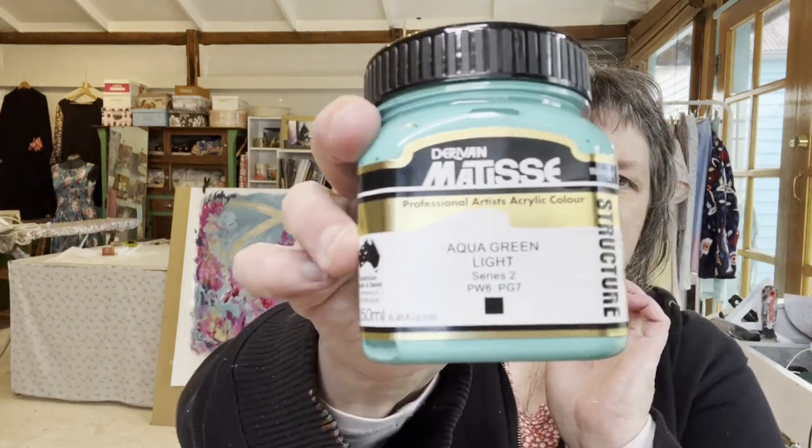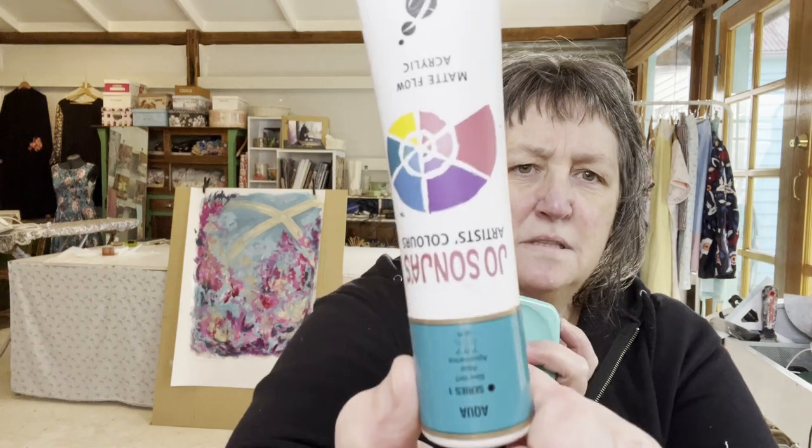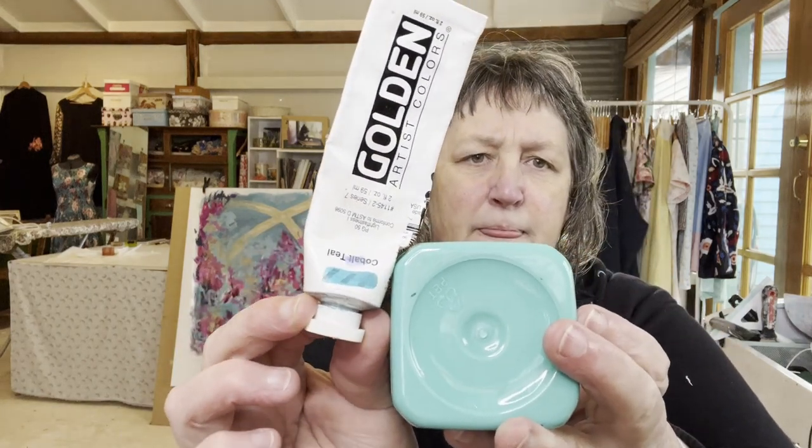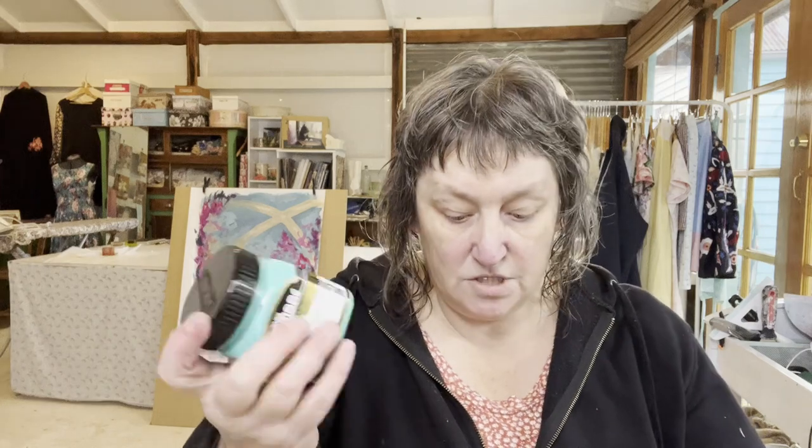So I bought this color - aqua green light. In the Jo Sonja it's just called aqua, and in the Golden it's a cobalt teal - very similar. Gorgeous color, and perhaps a little later I'll show you the difference in the density of those.